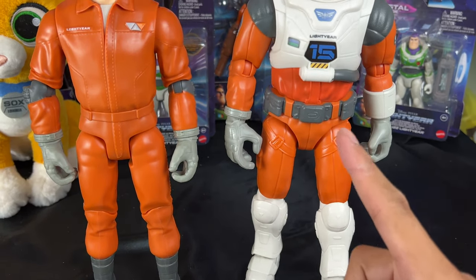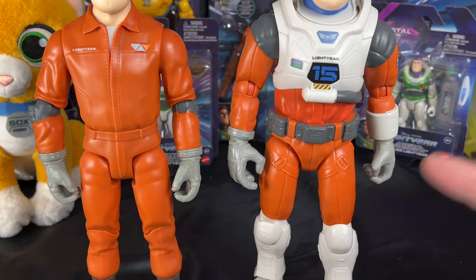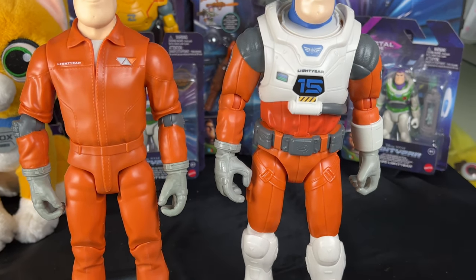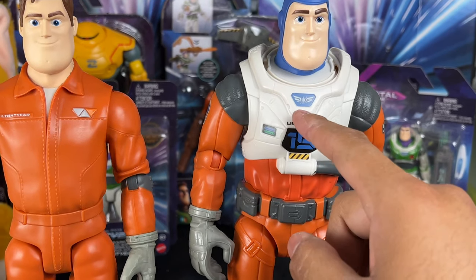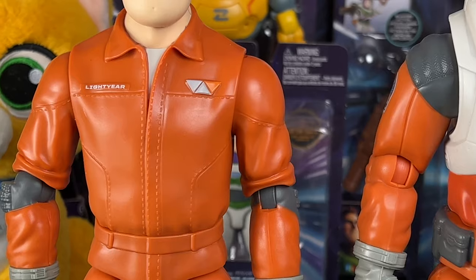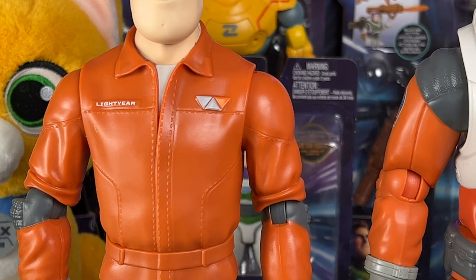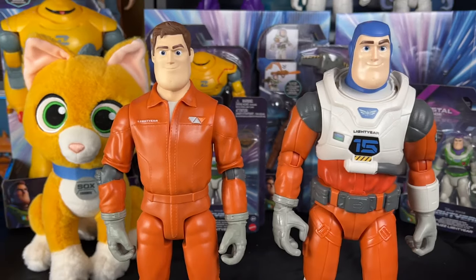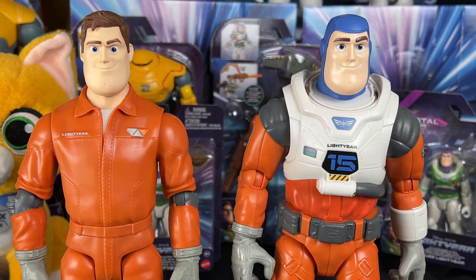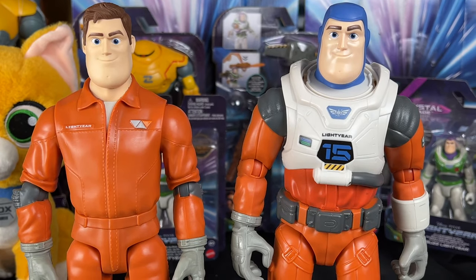You can see the gray boots underneath on this one — that's probably what he's supposed to be wearing underneath. The belt is on here and we also got a belt accessory, which looks way better than the cheap plastic one. The orange coloring looks a little different too, and this piece is not removable on one but is removable on the other, which actually reveals a Lightyear decal.